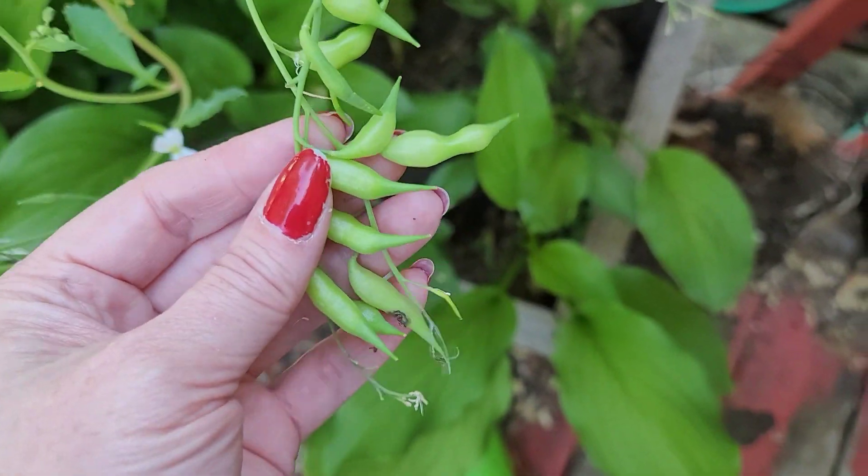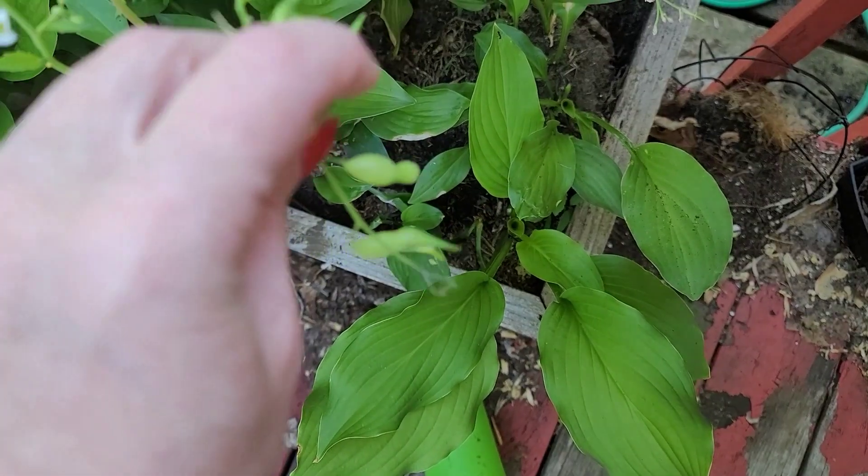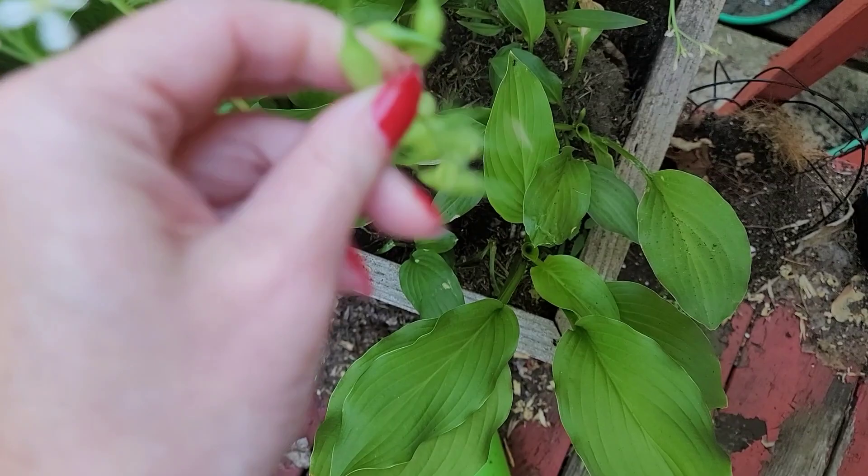Right now they're really good — you can eat them. I'll pop one open so you can see what it looks like. It tastes just like a radish, but it has the pop of a green bean.